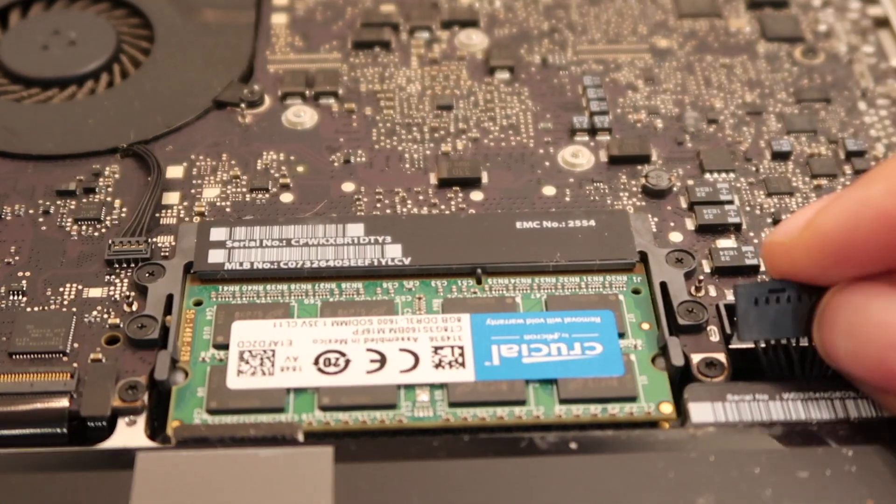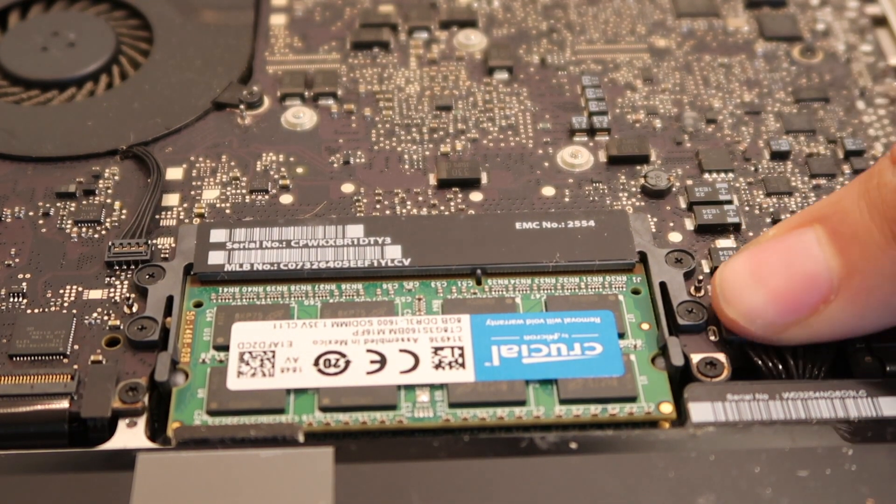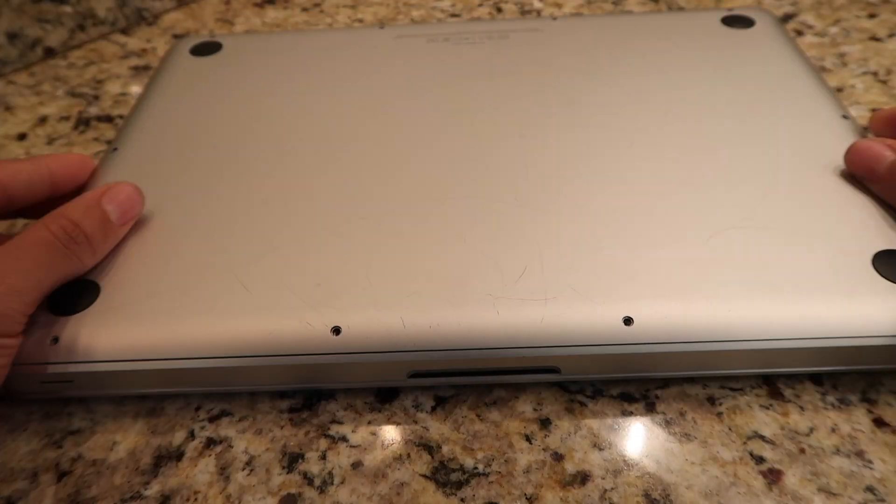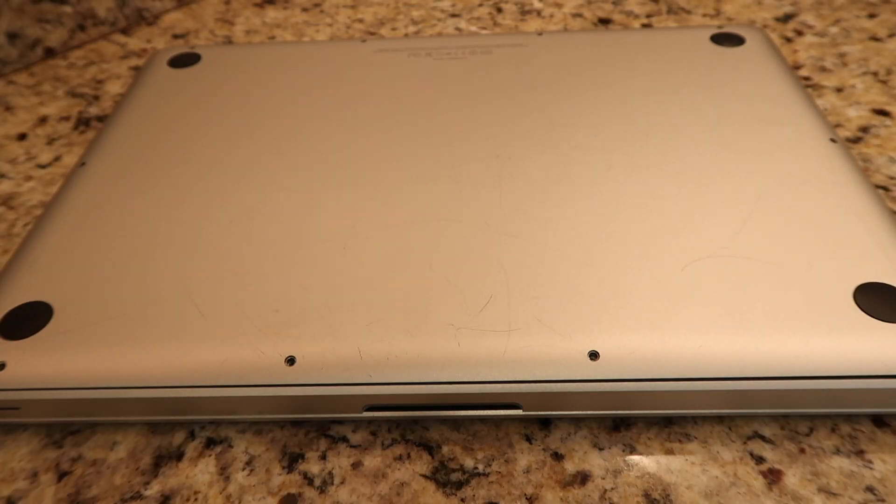Step 5: Reattach the battery connector. Step 6: Put screws back into place on the bottom of the laptop. Now you are ready to turn on the laptop.